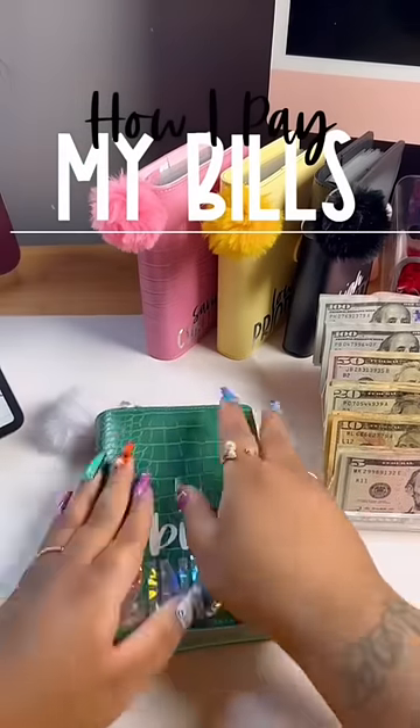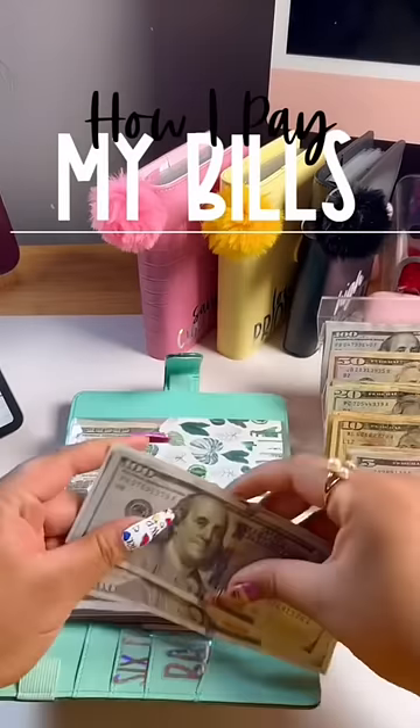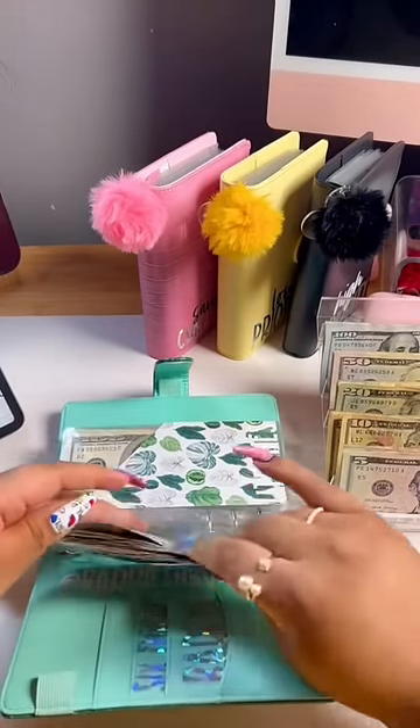If you're interested in how I pay my bills using the cash envelope method, this is the video for you. I am a weekly paid employee, so I only cash stuff one-fourth of my bill amount with every check. So if a bill is $400, I'm putting $100 every week.